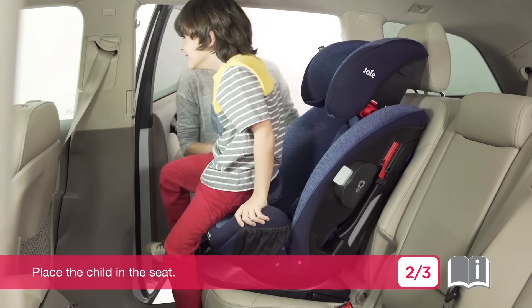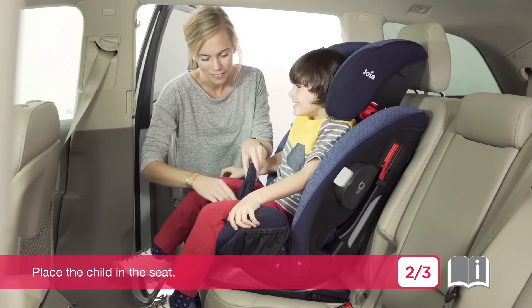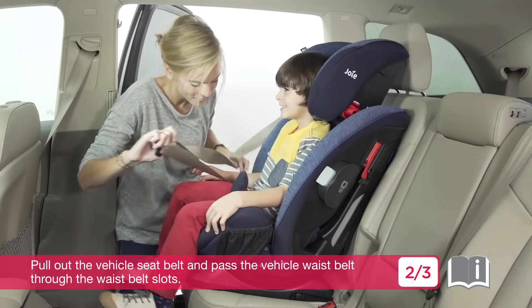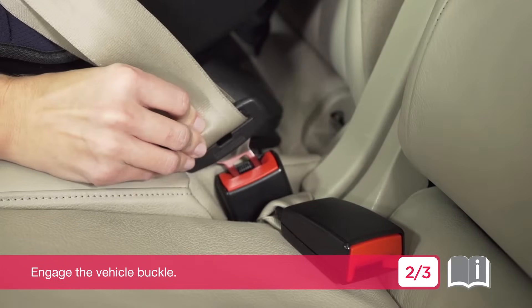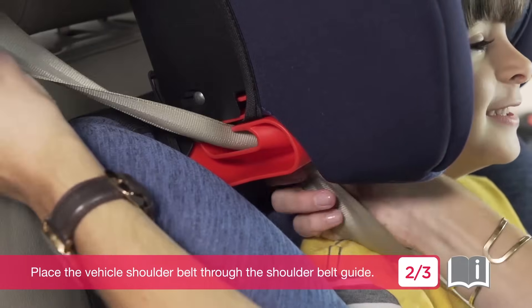Place the child in the seat. Pull out the vehicle seat belt and pass the vehicle waist belt through the waist belt slots. Engage the vehicle buckle, then place the vehicle shoulder belt through the shoulder belt guide.